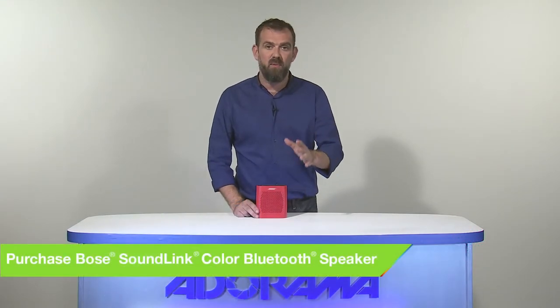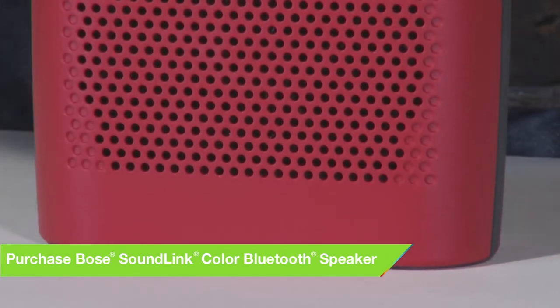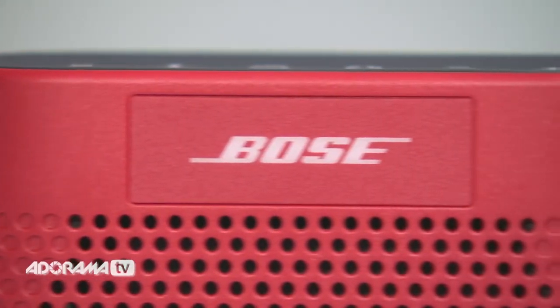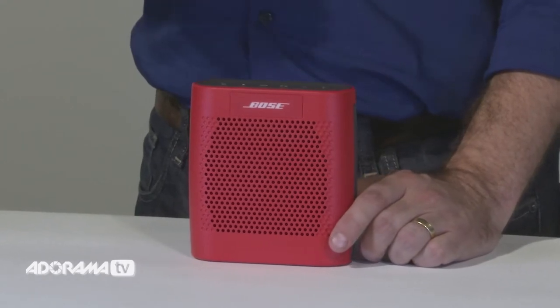The SoundLink Color speaker has a range of about 30 feet so you can enjoy your music without wires. It pairs with your smartphone, your tablet or other Bluetooth device, and voice prompts talk you through Bluetooth pairing making it simple. The speaker remembers the 8 most recent devices you've used so reconnecting is even easier.